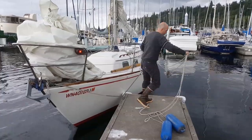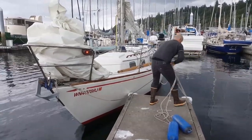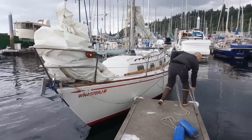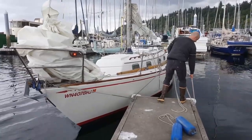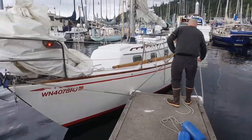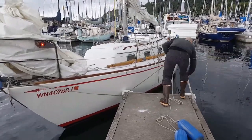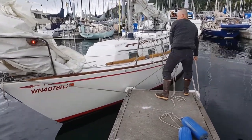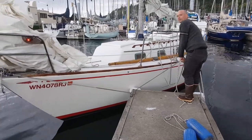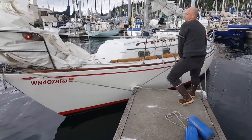I want to do this the real way — I'm going to take a nice turn right here. Put it back to your force, pull it up, take it in, pull it up. Notice my bow is not going to slide forward and hit my poor neighbor.